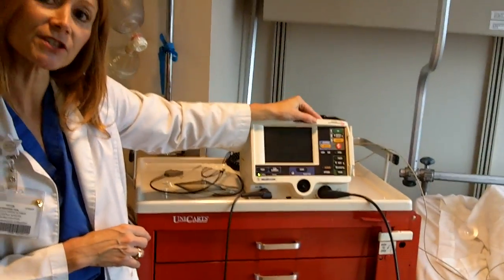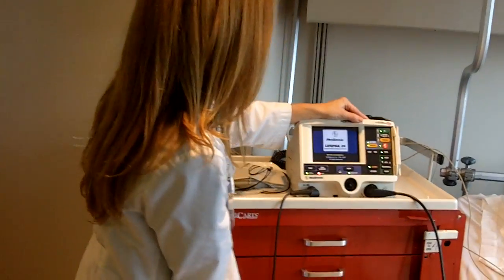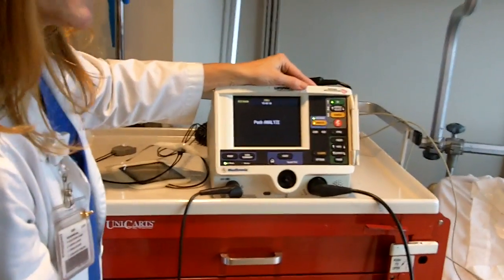I then want to use my LifePath 20, which is going to provide the pacing function — this will be my pulse generator. I turn it on, select lead, and push analyze.